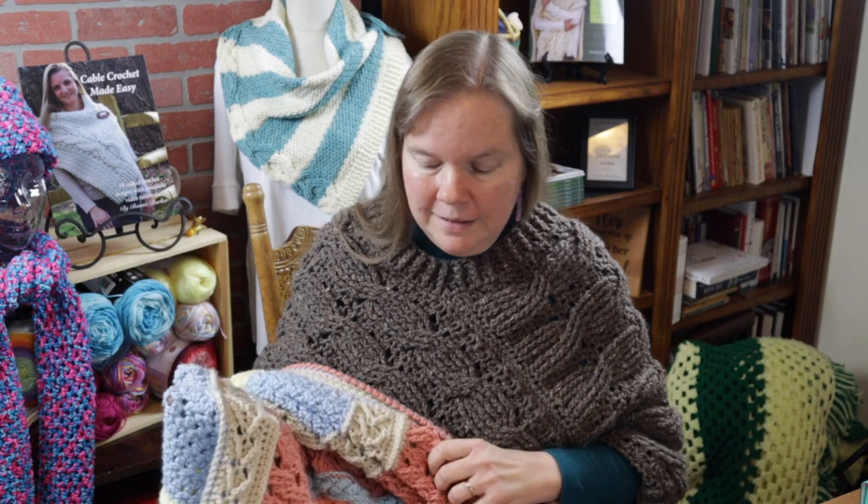Hi, I'm Bonnie Barker with BonnieBayCrochet.com and you've come to video number four - the final video of the colorful cables throw. If you are coming to this video for the very first time and haven't seen videos one, two, or three, please check in the video description below. I recommend starting at the very beginning. For those of you who've been following along, thank you for being so faithful and welcome back.